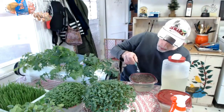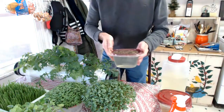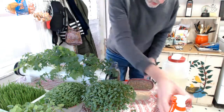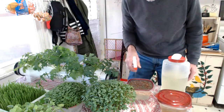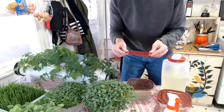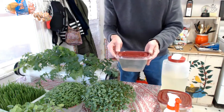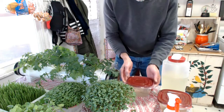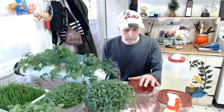Once the seeds are sprinkled on like that, just give them a couple of mists and then put this cover on — this is the portion I cut out of the lid previously. Pop that on there and leave it sit anywhere. It doesn't have to be in the dark; it doesn't have to be in the light either.